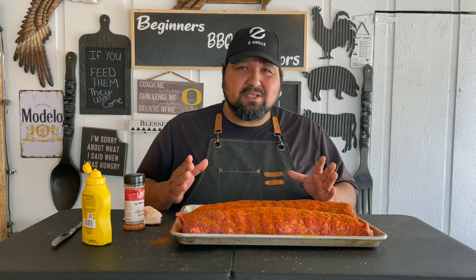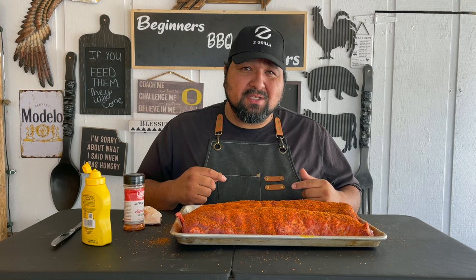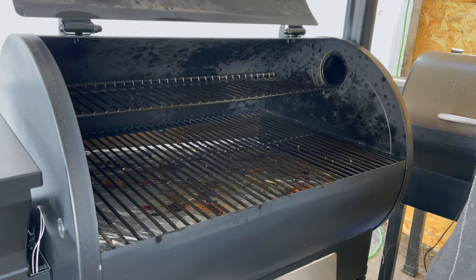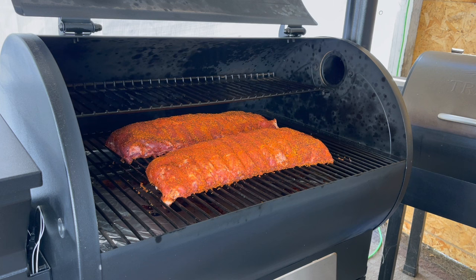Stage one — I'm going to put these ribs at 180 degrees. I really want that smoke flavor incorporated in these ribs, and I'm going to leave them there for three hours. After that we're going to take them out, wrap them, and raise the temp a little bit. For now let's fire up our Z Grill. I had it set at 180, so let's go ahead and add these ribs in. We'll be back in about three hours.